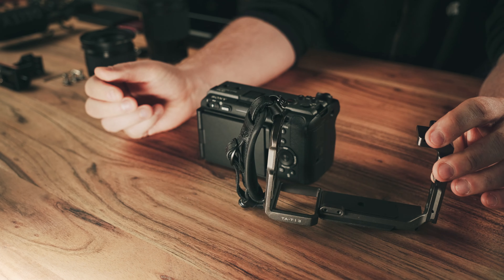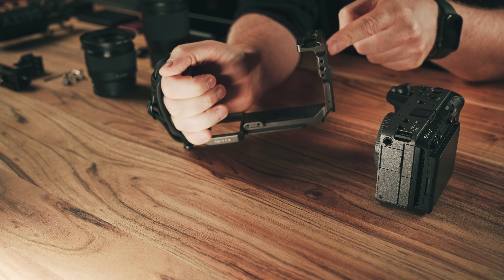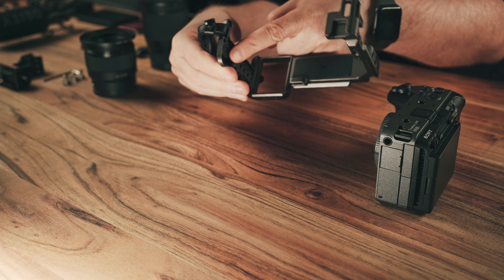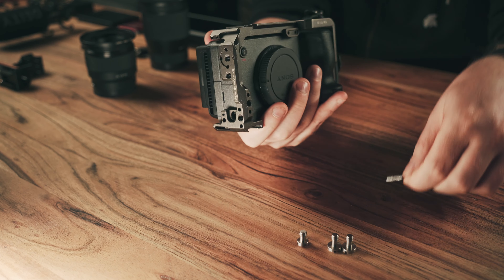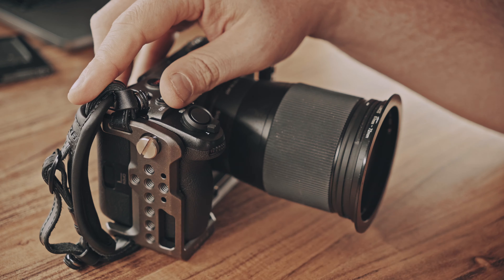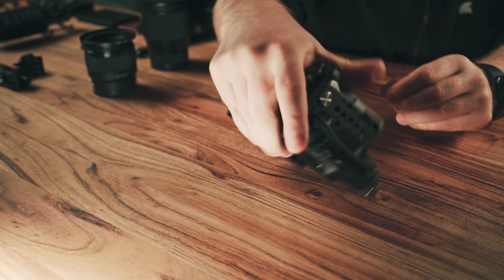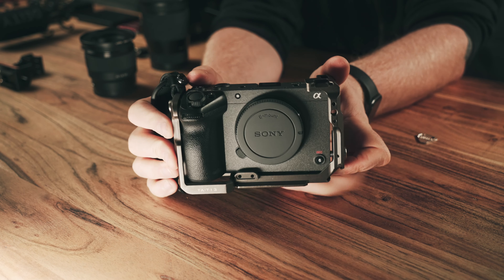The first thing you need is a TILTA FX3 cage. This is the one I bought — it also fits perfectly for the FX30, and it has a nice leather handle on one side included, which gives you stability. There are a lot of rails, paddings, and mounting points on the camera. Just insert it and use those three screws to put it in. There's a very nice magnetic triangle screwdriver device which screws it in and it looks very nice.